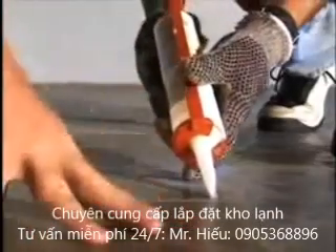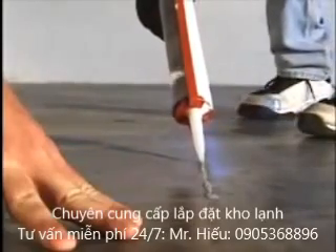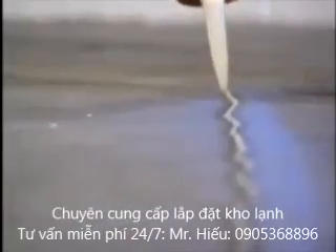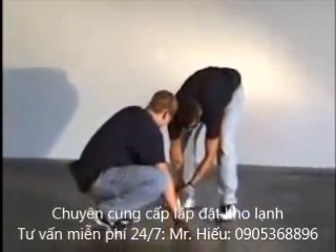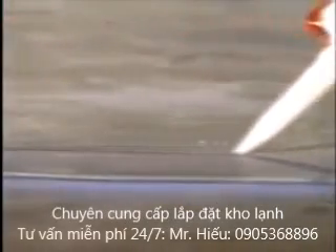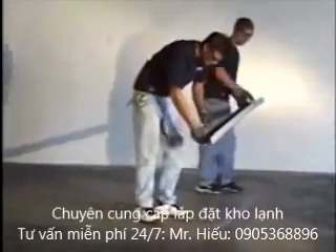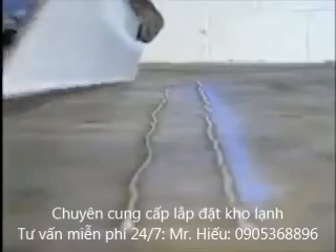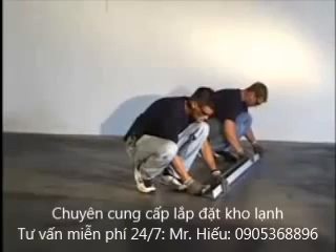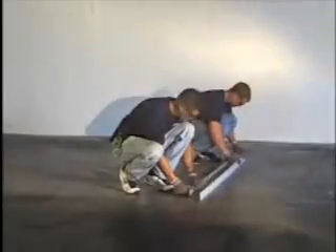Lay two parallel beads of silicone caulk within the 4-inch wall location. Set the screening into place with the outer edge against the chalk line according to the screening layout. The screening layout will be lettered A, B, C, etc. and should be assembled in sequence. The screening should be nailed or anchored to the floor before installing the walls.